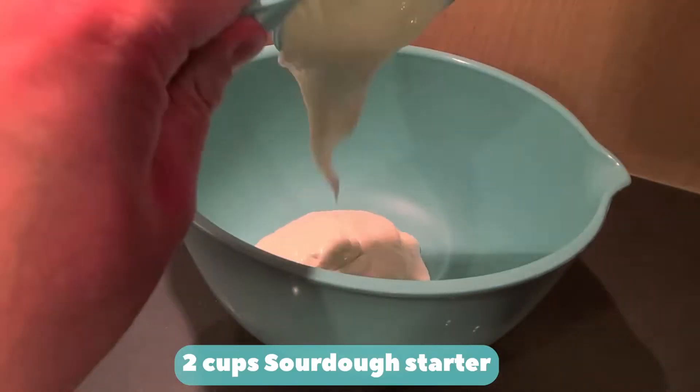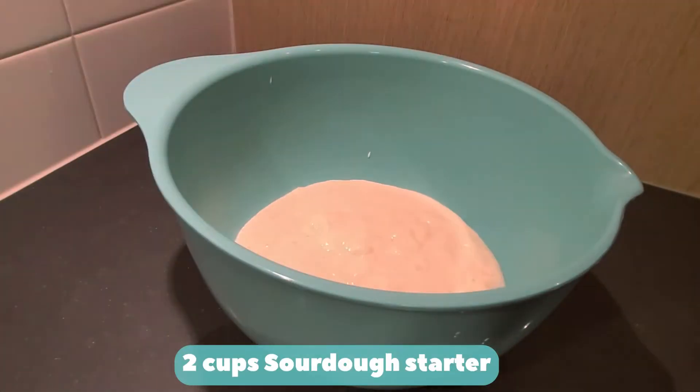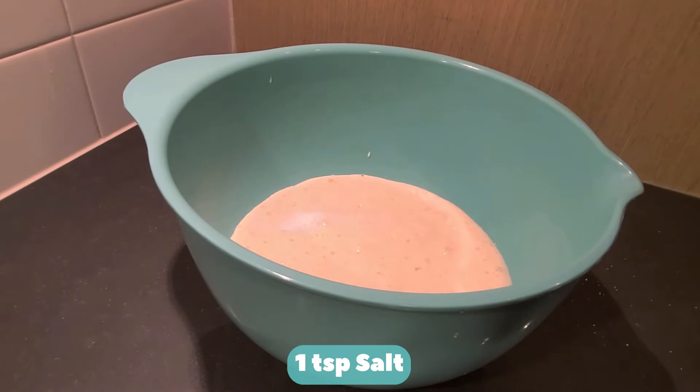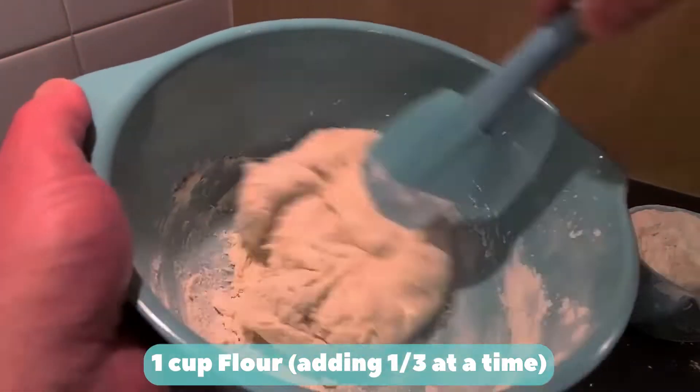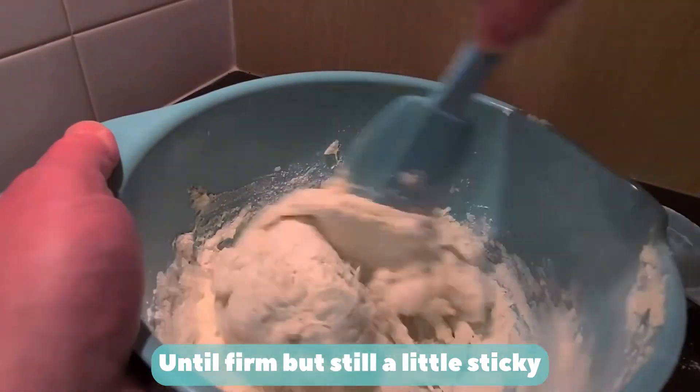Two cups of sourdough starter. One teaspoon of salt. One cup of flour, adding a third at a time until firm but still a little sticky.